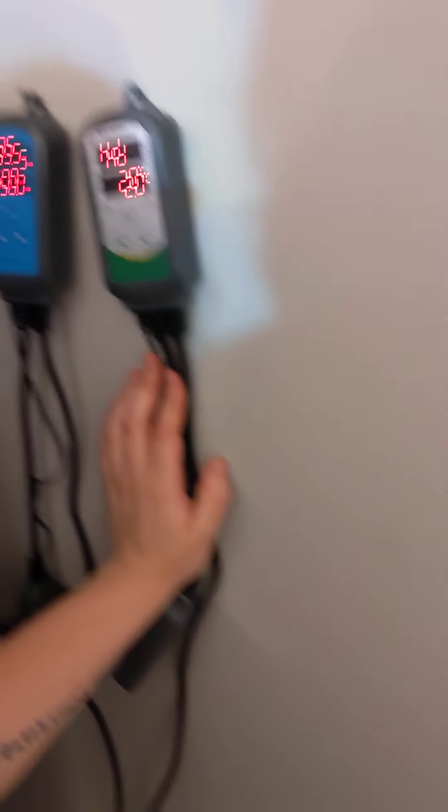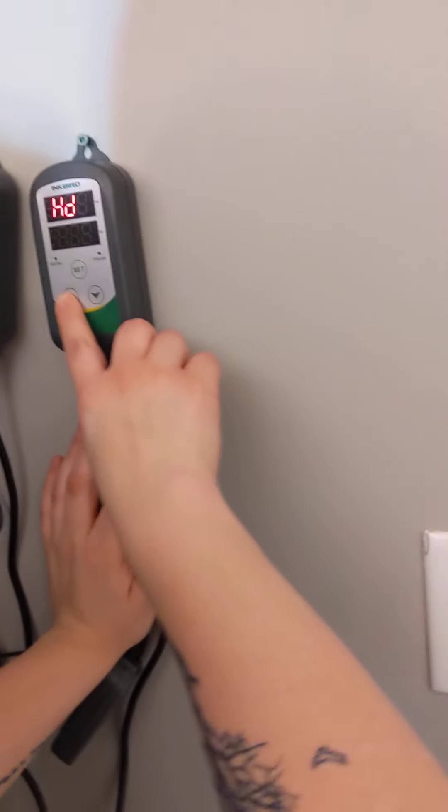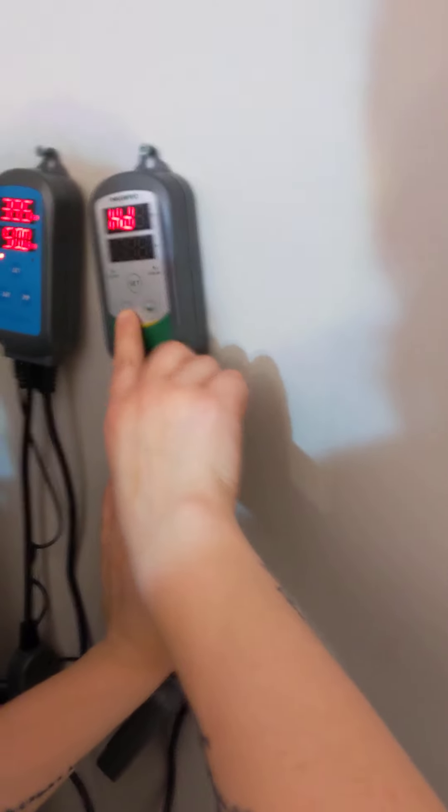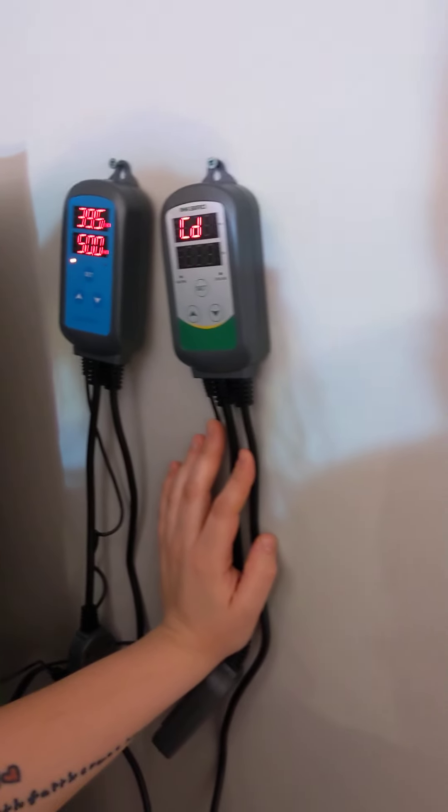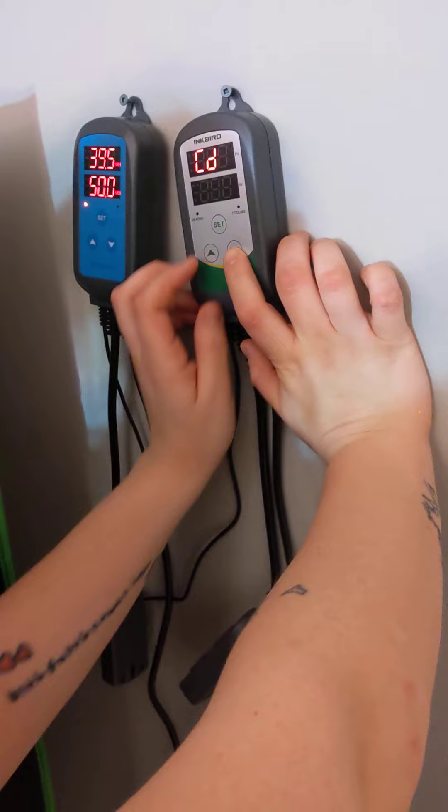Now this is the differential — how many degrees you want before your heater kicks on. Two degrees is good; 1.9 is not bad. Press SET again once you've set that.